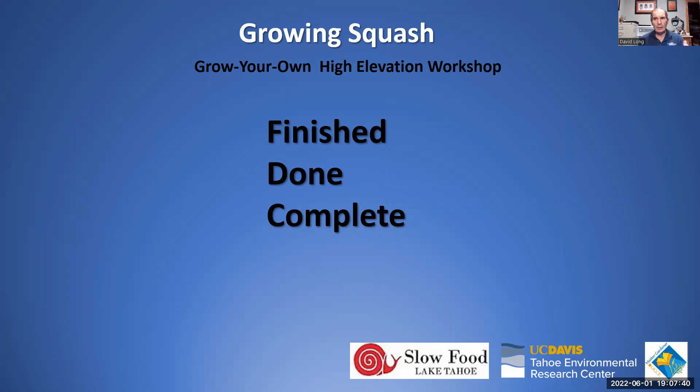To close, David thanks everyone for attending, asking questions, and providing feedback. He expresses that this is genuinely fun for the whole team, and encourages everyone to attend next week's tomato presentation and the following week's herbs and spices session. Cindy thanks everyone for participating and thanks Dave for a really interesting presentation.